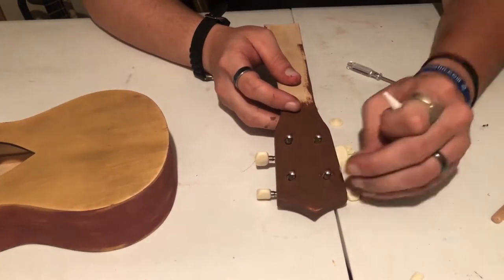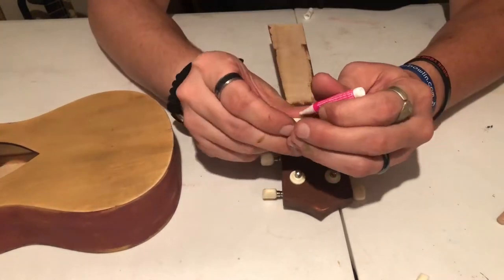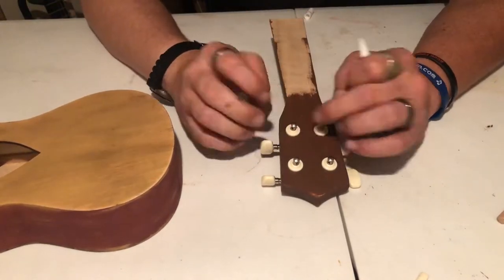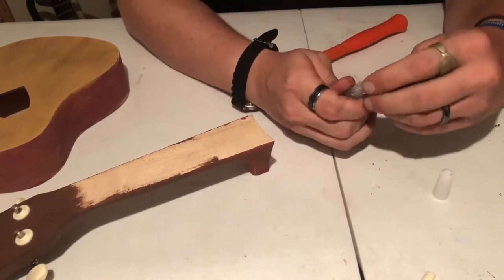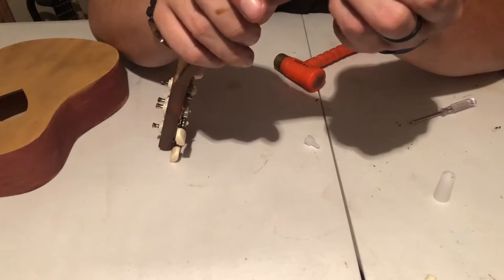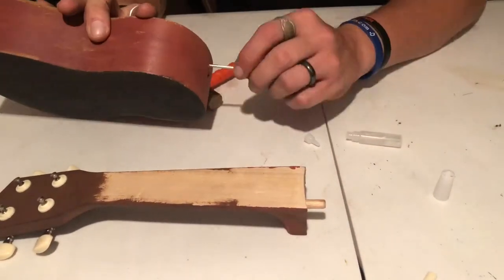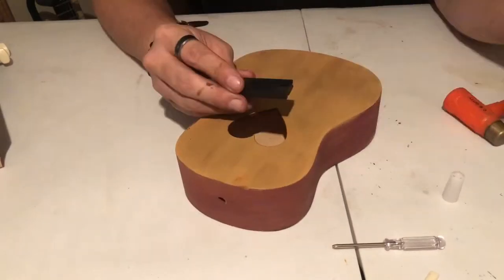These are flat ferrules, so I did put a dab of glue under each one to hold it in place. Now we're going to install the dowel rod into the end of the neck. Take a little bit of the glue they provided, squeeze it down in the hole, then grab the dowel rod and just tap it in just a little over halfway.